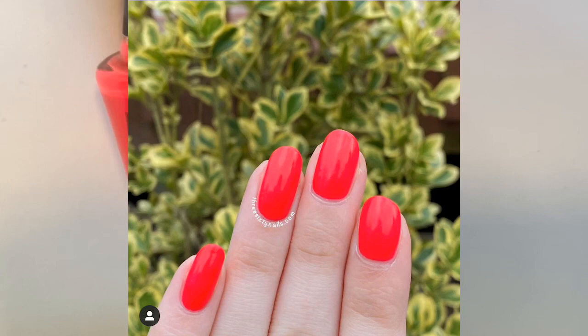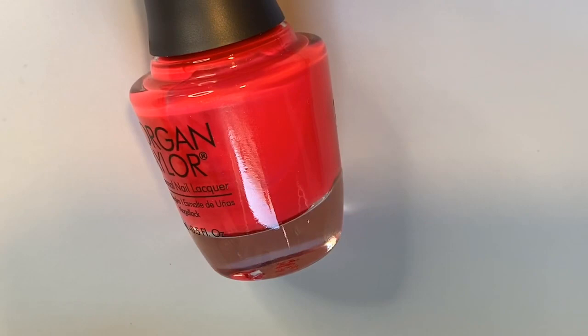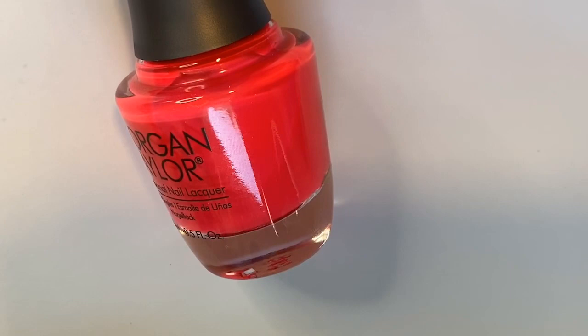I am so ready for spring and summer and really bright nail polish, and this one is perfect. It's almost a neon kind of pink — this bright almost Barbie pink with a little bit more of a neon tone to it. It's super super bright, it just pops right off your nails — that's the best way I can describe it.